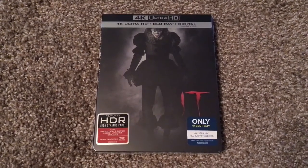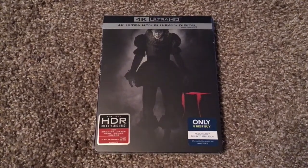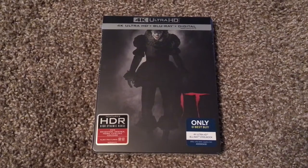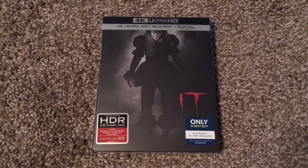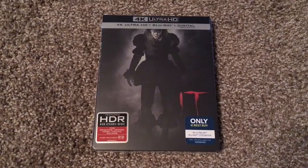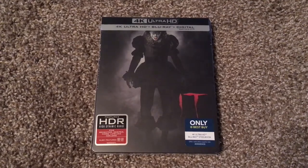This is the 4K Ultra HD plus Blu-ray plus digital combo pack. And this is the Best Buy exclusive steelbook, which is going for $34.99 this week. They also have a separate steelbook containing the Blu-ray, DVD, and digital combo pack, and that's going for $29.99 this week.